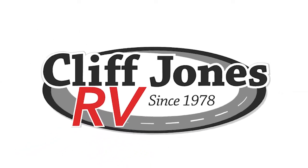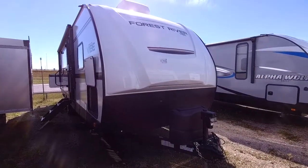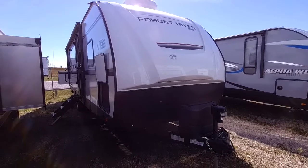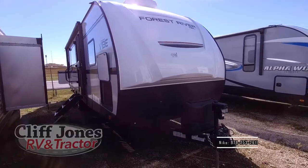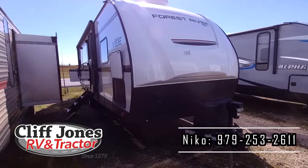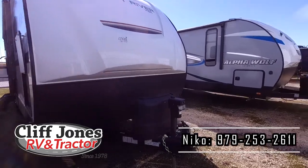Good afternoon, Mr. Meyer. It's Nico from Cliff Jones RV over here in Seeley. I want to make this video for you to show you more about this brand new 2019 Forest River Vibe 26RK. The great thing about the Vibes is they are fiberglass exterior. The most important parts are framed out with aluminum, whereas the rest is wood, so it's very light and very affordable, as I believe we came to an agreement on the numbers earlier. I want to go through this and show you what makes the Vibe so great compared to everything else on the market.